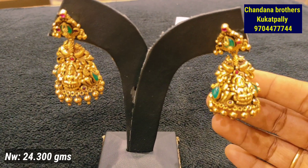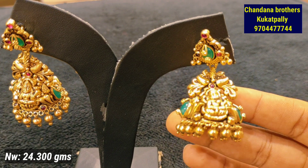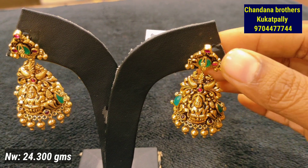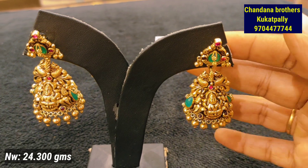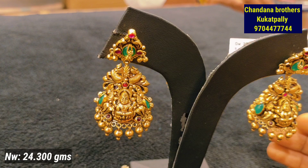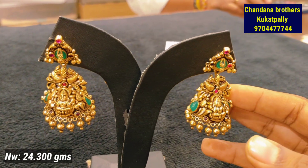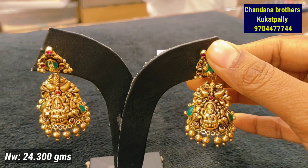Hello everyone, welcome to our channel. You are watching Swarna Vedika. So today we have a beautiful video with a lot of fun in Jumka style. We have a branch of Chandana Brothers Kukatpalli, and we have a lot of fun collection here, including Lakshmi Devi pieces.